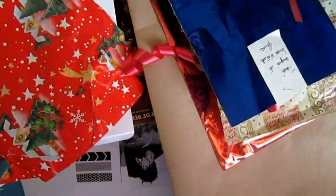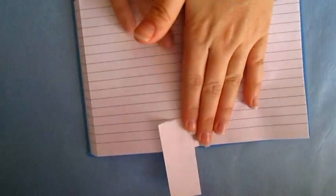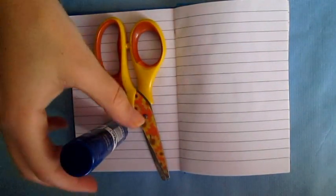Hi guys, welcome back to my channel. For today's video I'm doing another art journal video for you. If you're new, my name is Carmen and I make videos about bullet journal, art journal, and drawings. I make videos every week, especially on Wednesday, so make sure to subscribe to my channel.